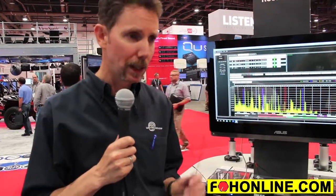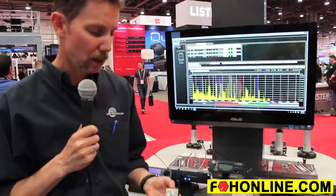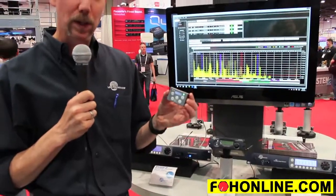Hi, Carl Winkler here with Electrosonics, and we're at Infocom 2016 in Las Vegas. What I'm here to talk about is some of the new products from Electrosonics that have gotten a lot of attention recently in the past few months.